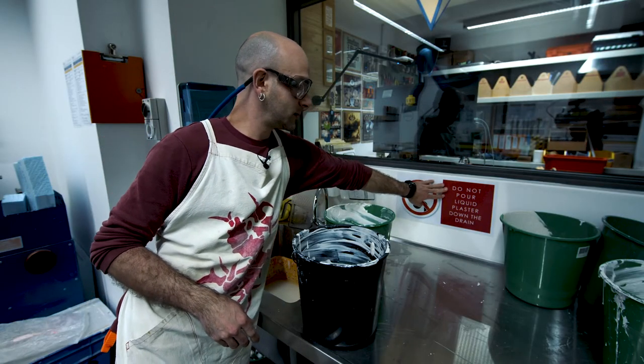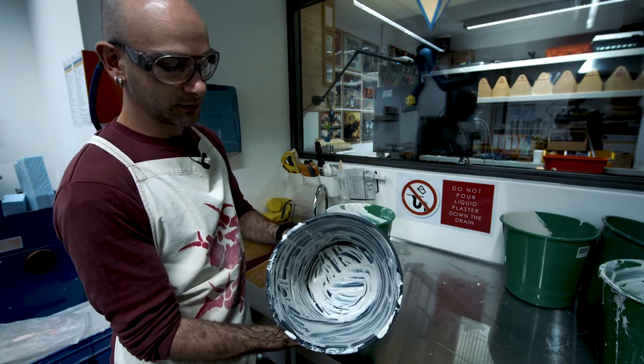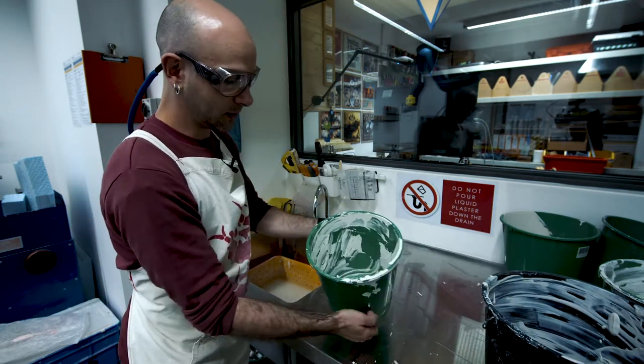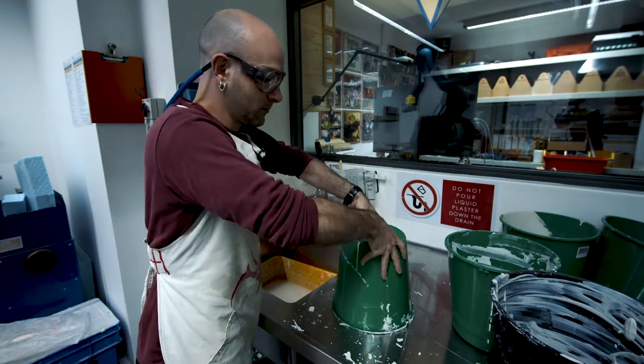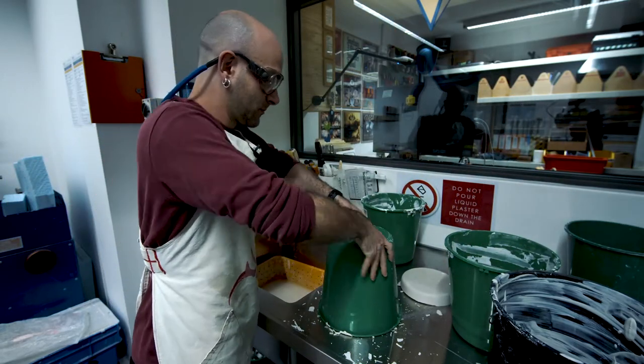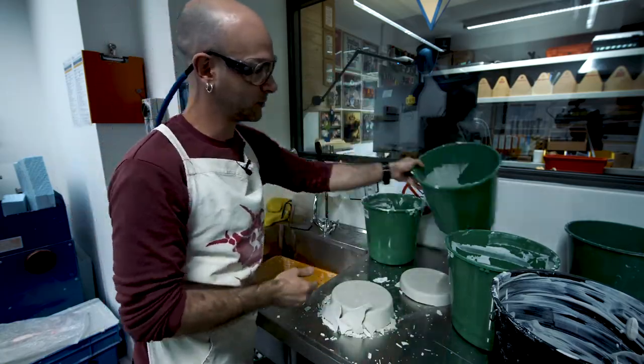Never pour powder or liquid plaster down the drain. Either dispose of it straight to the rubbish bin or wait until it's set in the bucket, then dispose of it as a solid waste. Thanks for watching this tutorial, I hope that will be helpful in your projects.